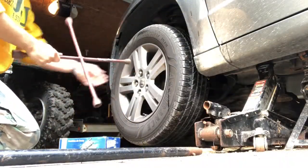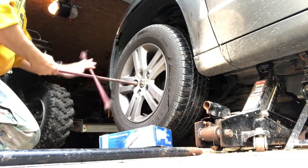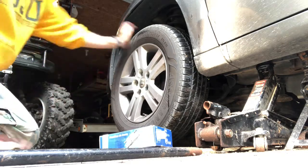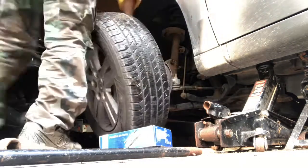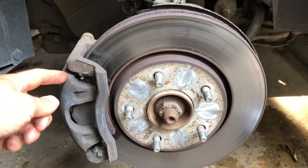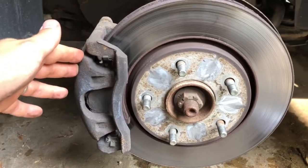We're gonna go ahead and get started by first jacking up the vehicle and getting this tire taken off, and we'll take a look at what we have. Here we have the brake rotor and the caliper assembly. I'm gonna go ahead and go in the vehicle and turn it to the left to make this come out to have better access to it, and then we can look at what we have to remove to get at those pads.